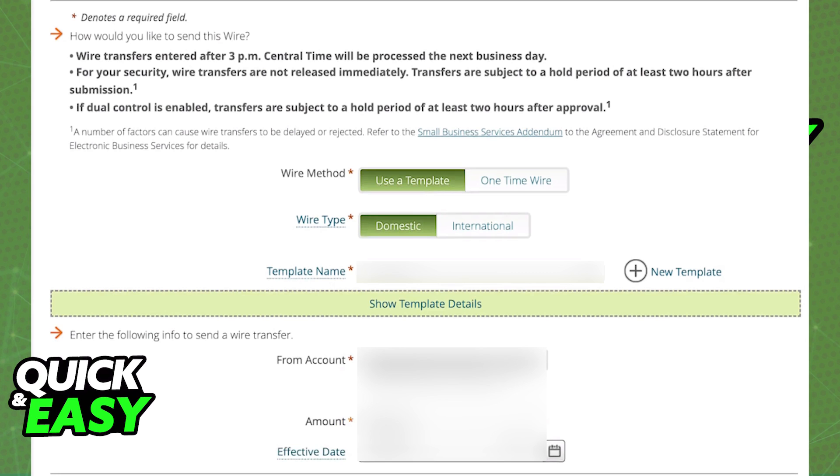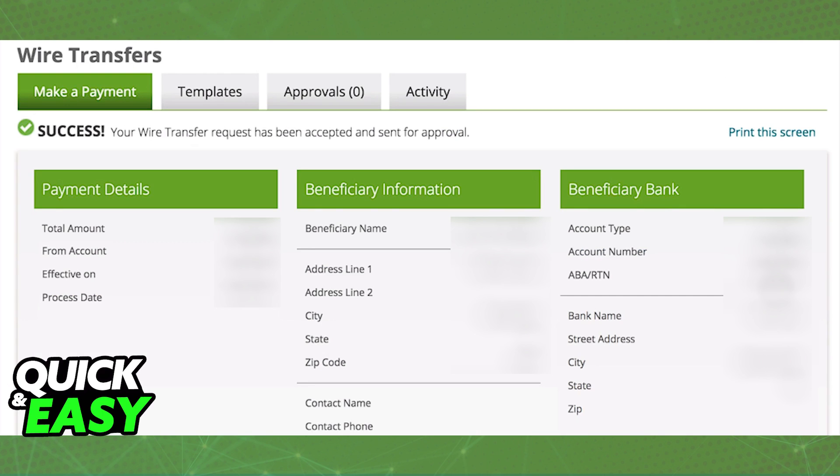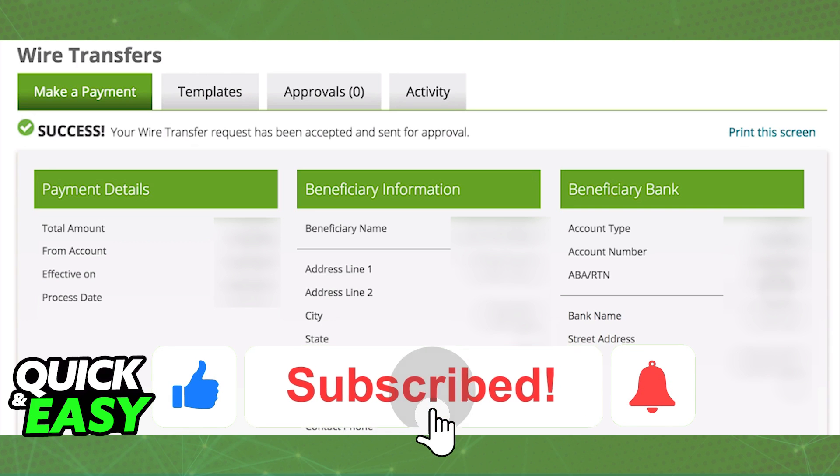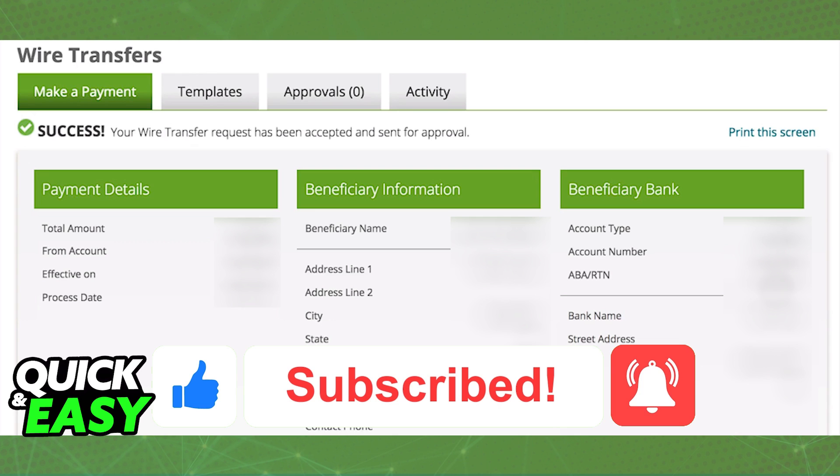As long as you set it up properly and the Payment Overview page has wire transfers enabled, you will be able to do a wire transfer from Regions Bank. I hope this helped you. If this video helped you, please be sure to leave a like and subscribe for more quick and easy tips. Thank you for watching!